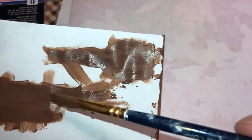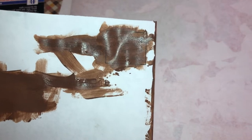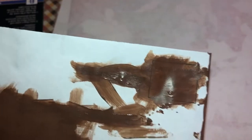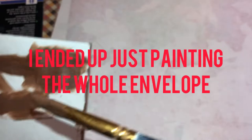I want to show you — the wording is on an envelope and I'm trying to hide that, so I'm putting on really thick paint. This brown oxide is thick, but if you don't have thick paint it might take you a couple of coats.